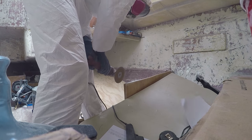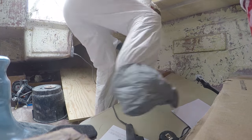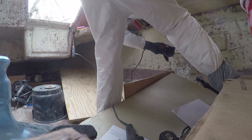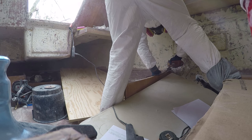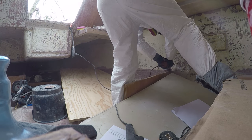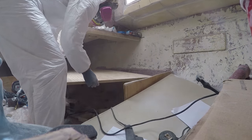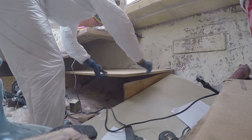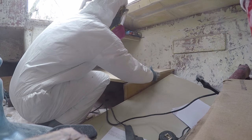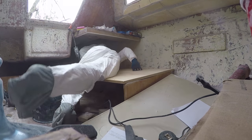Here I'm grinding a few high spots found in the bulkhead support for the second bed. I also go ahead and grind off the excess fiberglass that was used during the installation of this bulkhead. Now of course the gaps aren't perfect, but I plan to fill a lot of this in with filler and epoxy to make everything a little more level.